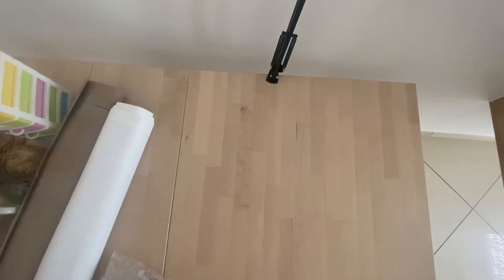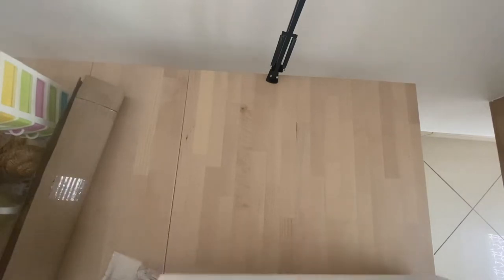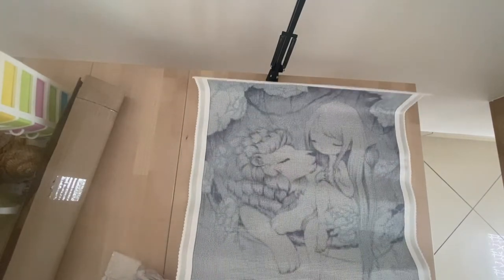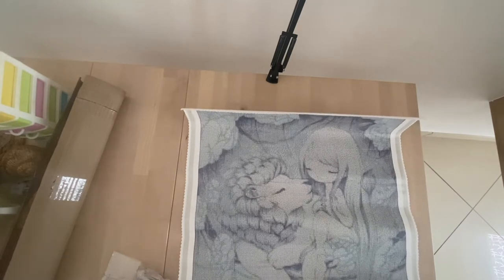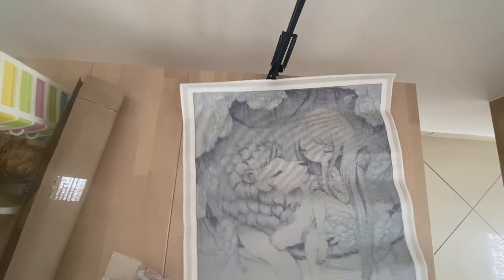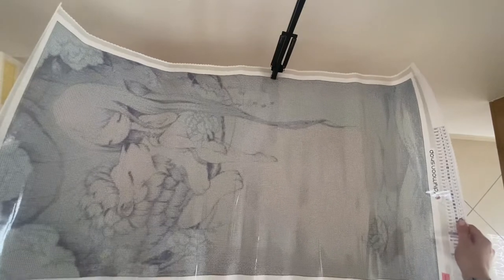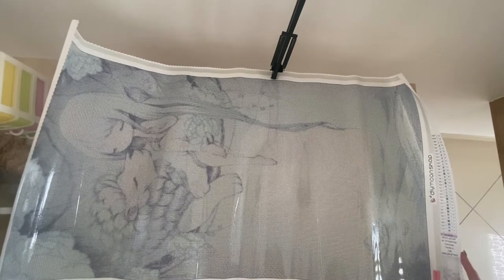Let's get into the paintings. I ordered three of them and I'll start with the biggest one. You may not have seen this one before — I've never seen anyone do this one so I was super curious to get it. It's huge, let me tell you. I can't show you the whole picture right now — it's just too big — but I'll blend in the full picture for you.